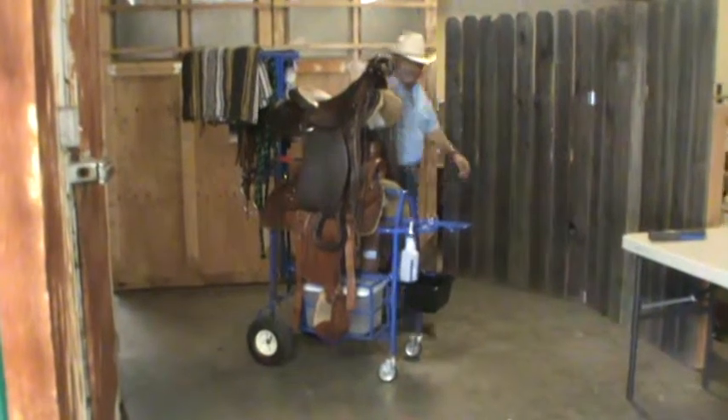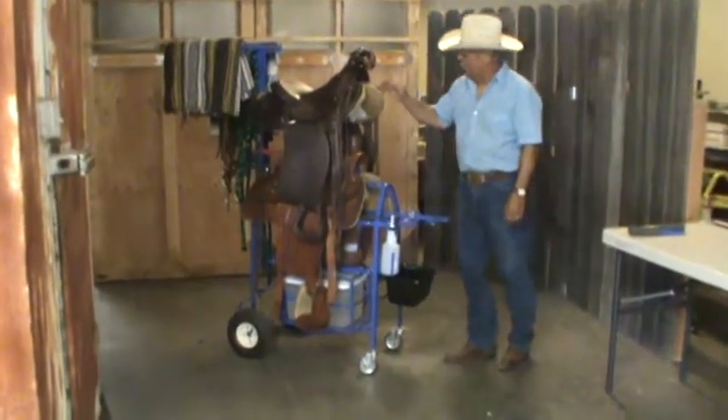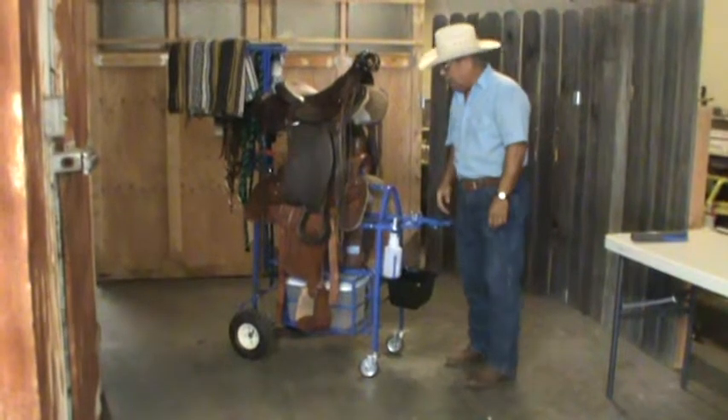Now these saddles that I have on here, which are mine, are heavy — at least 50 pounds a piece.